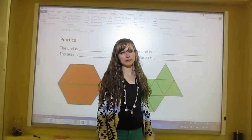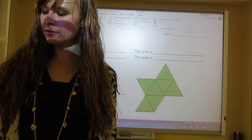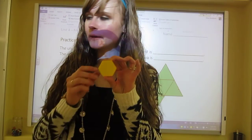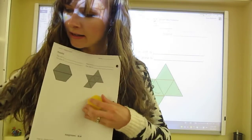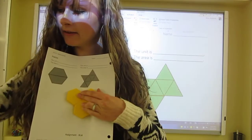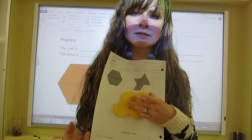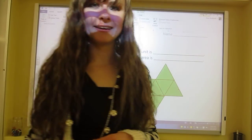In the space below, choose a pattern block — blue, red, or maybe yellow, the big ones — and draw a shape on the paper in that empty space. Then tell how many units it is and what the area is. For example, if I draw this shape I would say it's four yellow pattern blocks. Your lesson is your BLM — good luck!